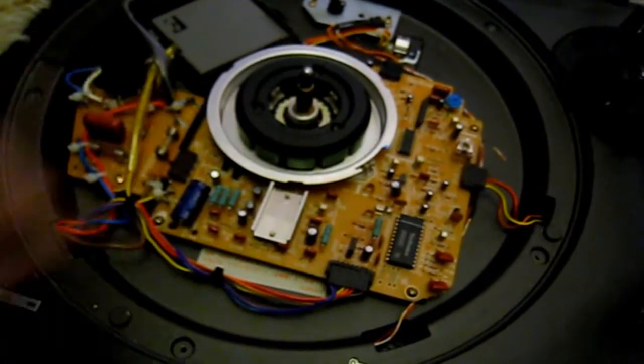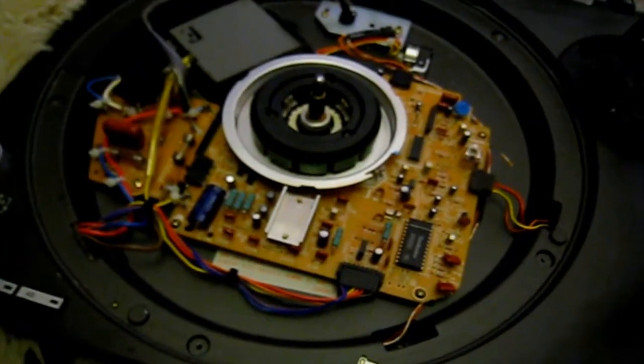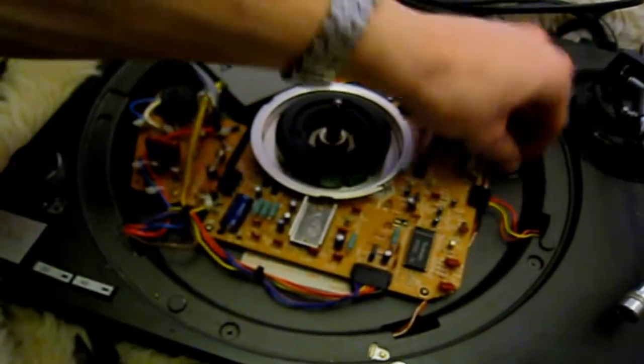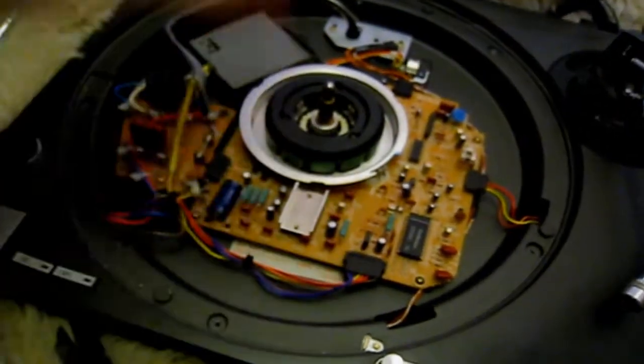Nice and neat, no loads of wires all over the place. Job done. So now what we've got to do is put the deck back together — we've got to flip it over and put all the screws back in.